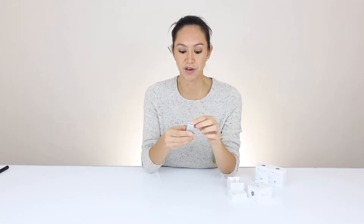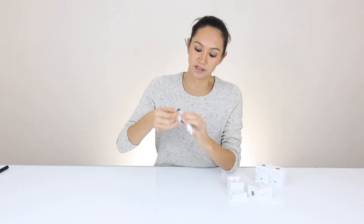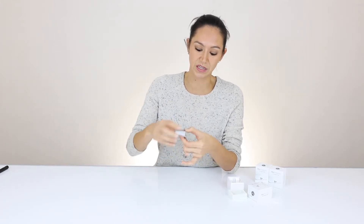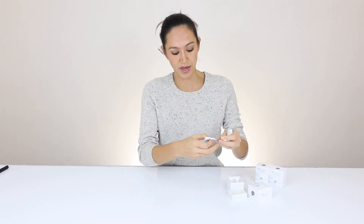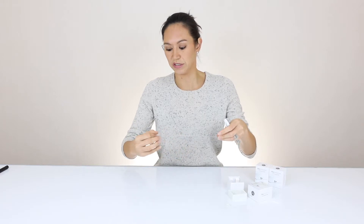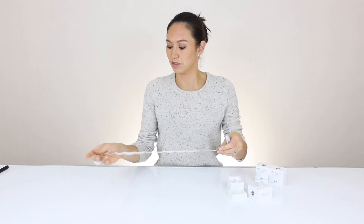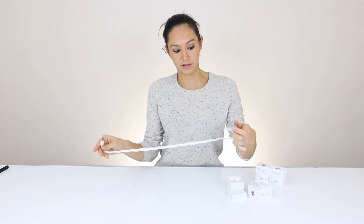So what you would do is you would take off this protective cover in the back, pull that, and just stick it to the front of the iMac. Then once you take off this little rubber band and unravel the cable, you would just insert the USB here to the back of the iMac and there you go.